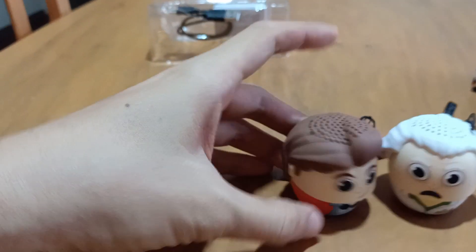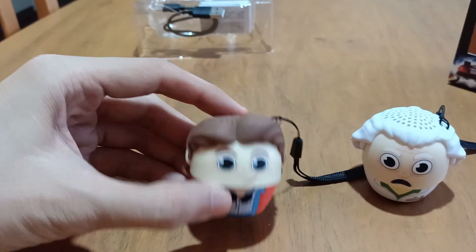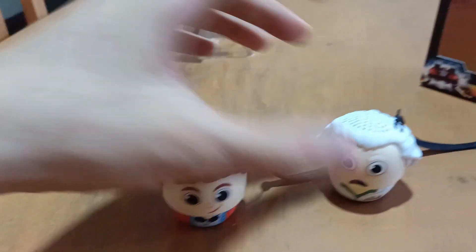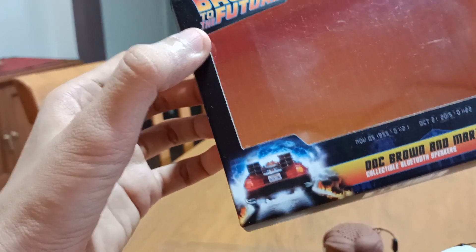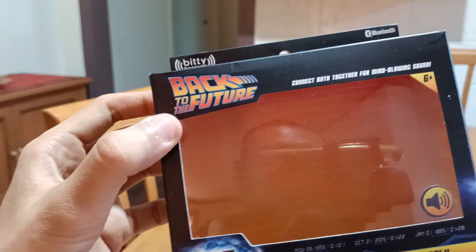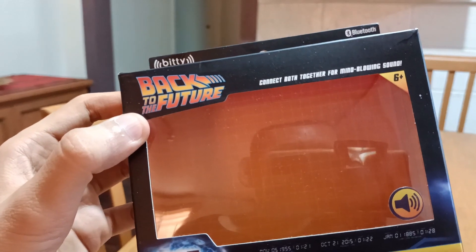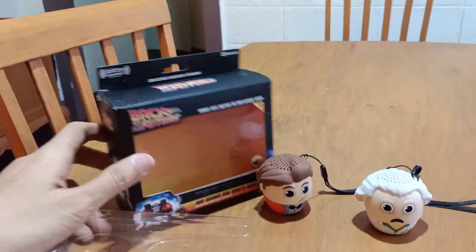So both speakers stand 2 inches in height — Marty McFly and Doc Emmett Brown. The package, the box, is really neat and eye-catching. I like the design. There's the DeLorean here, 'Out of Time,' Doc Brown and Marty McFly — collectible Bluetooth speakers. And yes, you can connect both for a mind-blowing sound. I tested this initially upon purchase and it really blew my mind away.